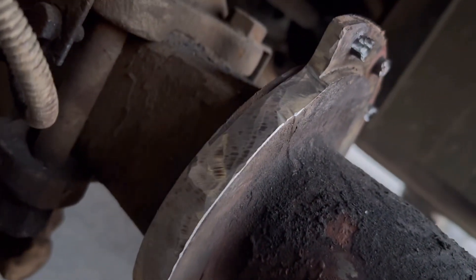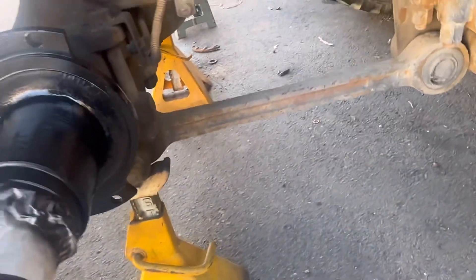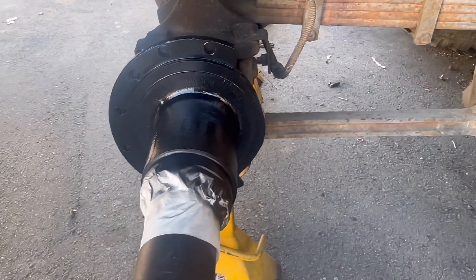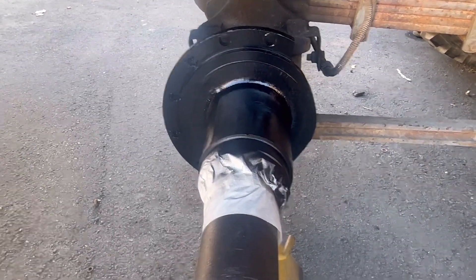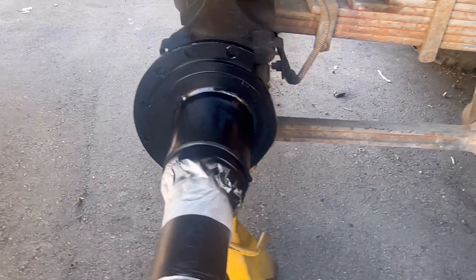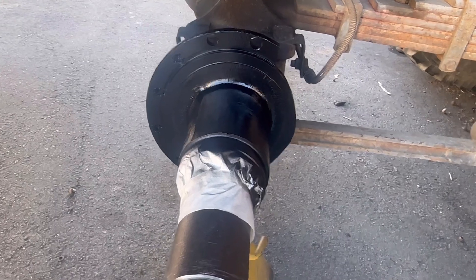We're gonna go get the other side done now. Get those holes drilled out, get it all cleaned up, get it painted. We got all of our holes enlarged and everything ready to go, so let's let it paint dry, come out here, bolt it up, and then we'll have these axles ready to go and we'll start talking about brake lines.